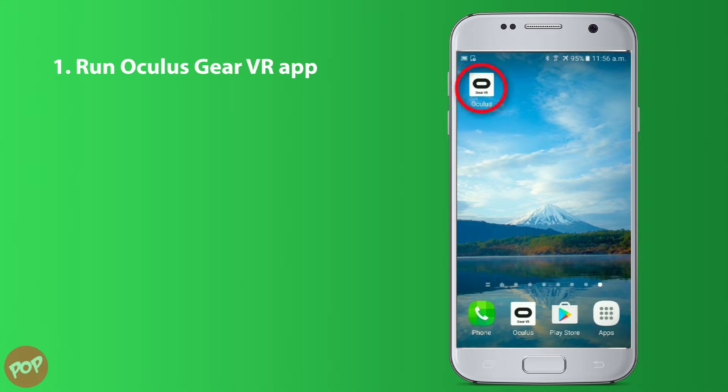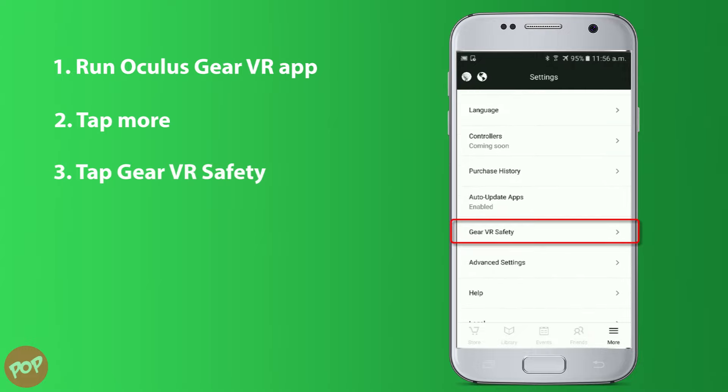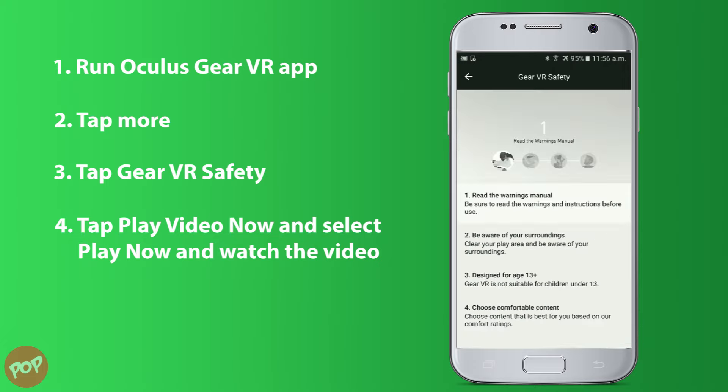First, run the Oculus Gear VR app on your phone, tap More, then tap Gear VR Safety, tap Play Video Now, select Play Video and watch the video.